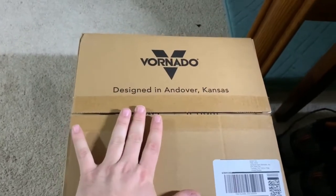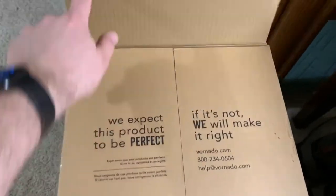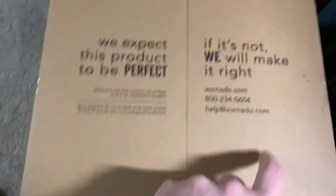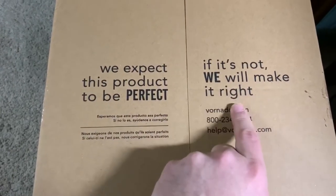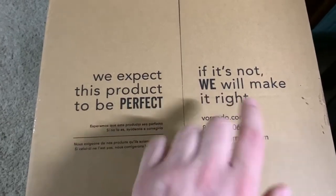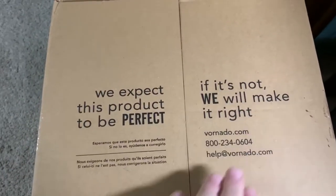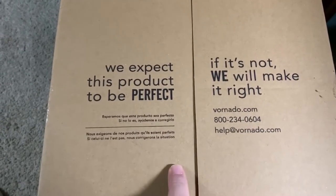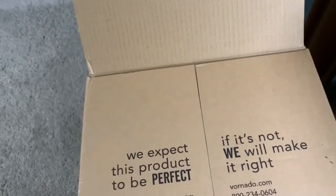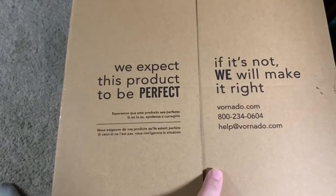I have not opened this yet. I just merely opened the packaging because I want to do it from the start. Now, I want to iterate this: if it's not right, we'll make it right. Be advised, this company stands by this. If you have a problem, they will replace the product, no questions asked — assuming you cut the power cord off, take a picture of the serial number, and include a picture of the cord cut with the serial number. I believe this one in particular has a five-year warranty, and I don't think this particular model is being sold yet, but either way it's one of their more basic ones.